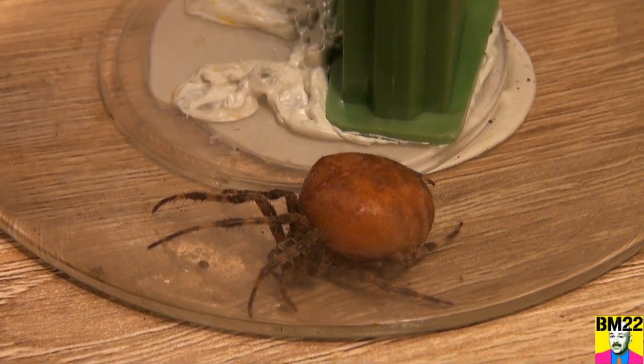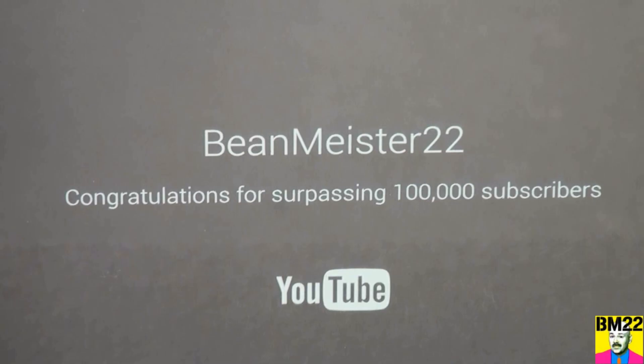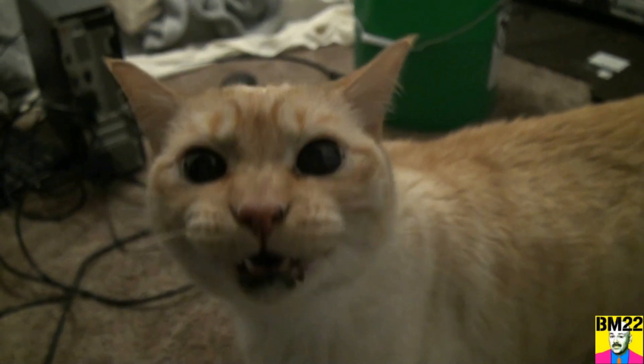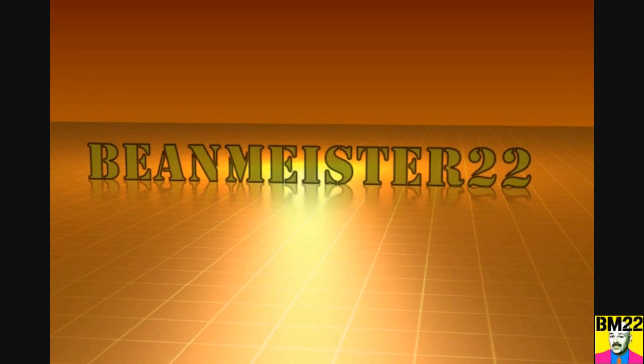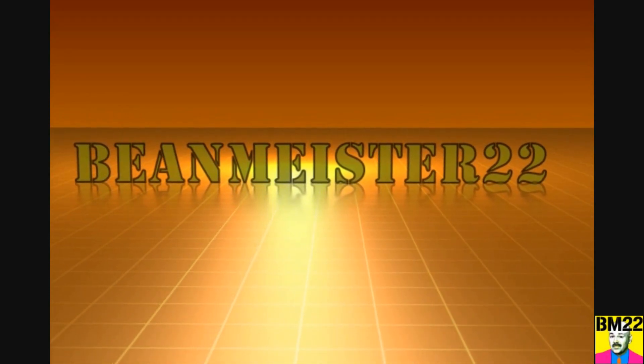You'll be walking down your garden path, hit a web between the trees, and this thing will be there and get you in the face. Hey, as always, thanks for watching. Beammeister22 — the most dangerous man on YouTube.